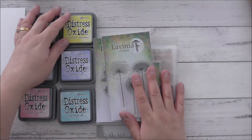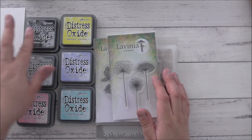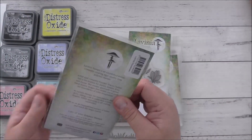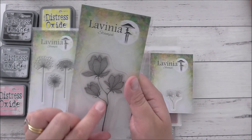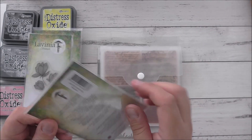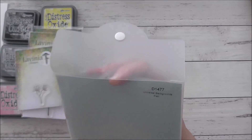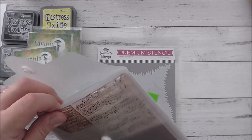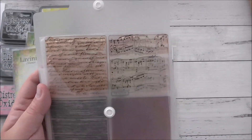I'm going to be using some Distress Oxide inks. The colors I'm using are Squeezed Lemonade, Shaded Lilac, Tumbled Glass, Kitsch Flamingo, Hickory Smoke, and Black Soot. I'm also using some beautiful Lavinia stamps that I've received from a crafty friend of mine — these beautiful dandelions. I love these. I'm also using this gorgeous stamp called Lilium, and another Lavinia stamp called Small Lily Flourish. And I'm using an old Close to My Heart stamp set called Universal Black Backgrounds — the Flower one. I got this more than 10 years ago and I love the scripty font.